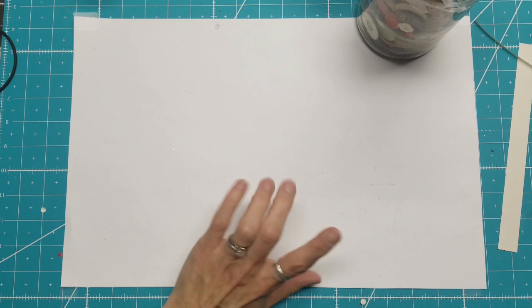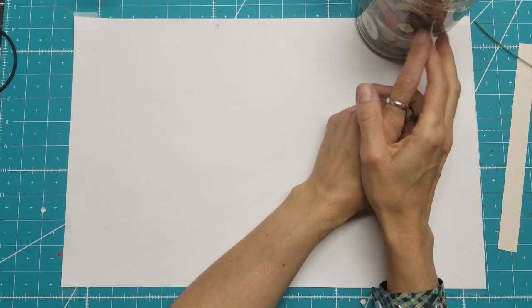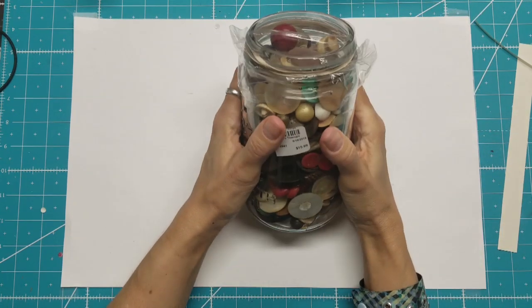Hello, this is Lolly. I have a couple of hauls. We went to a couple of flea markets in Longmont, Colorado. This one was interesting.